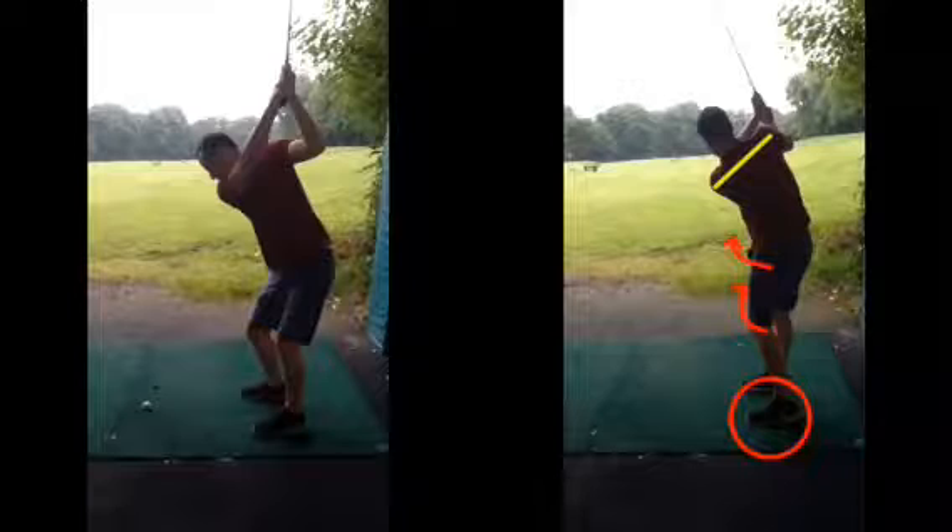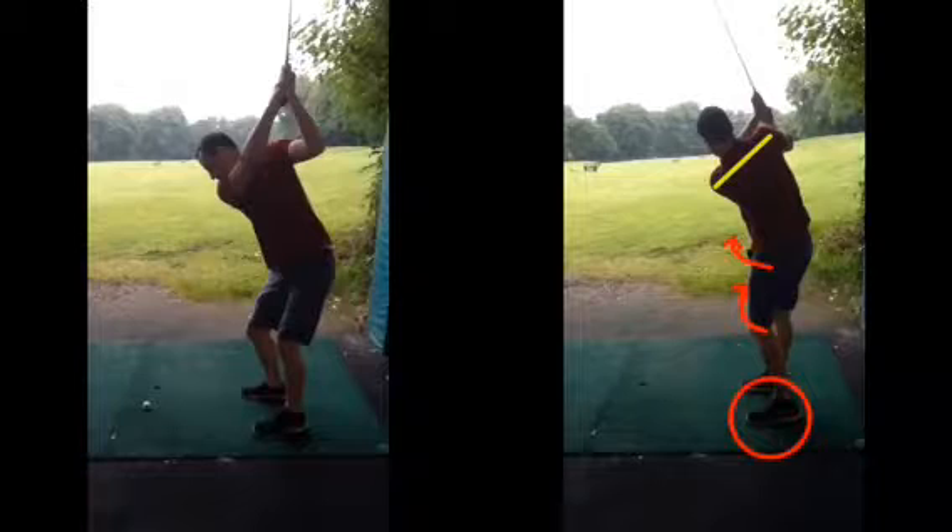But for starters, it's a good progression — getting a better position to start is going to help you make that swing a lot more efficient and more consistent, and over time with some practice, I'm sure you'll get that fuller movement with that follow through. I hope it all makes sense. Any questions, obviously give me a shout, and I'll see you guys soon.